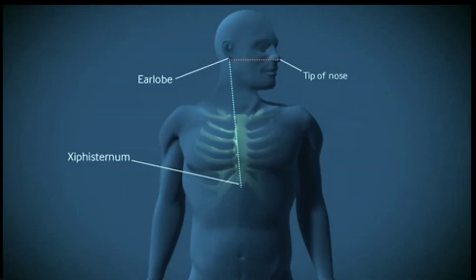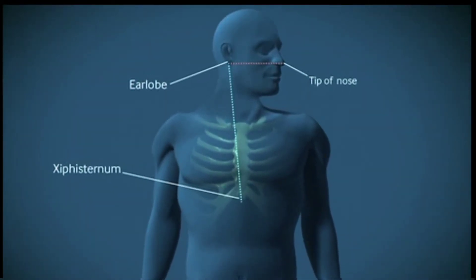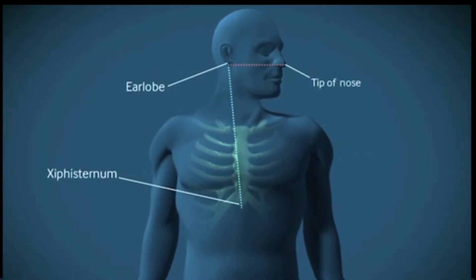To measure the expected length of the insertion, place the exit port of the tube at the tip of the nose and extend the tube to the earlobe and then to the xiphisternum.